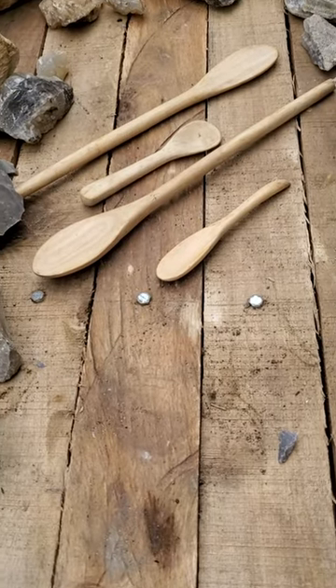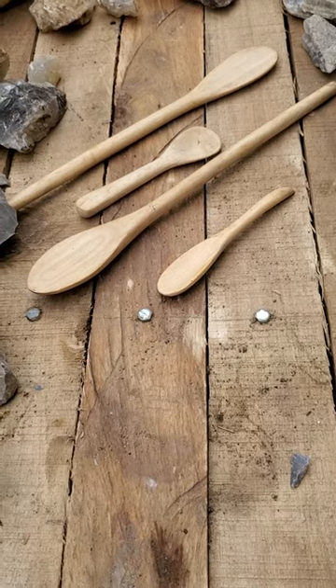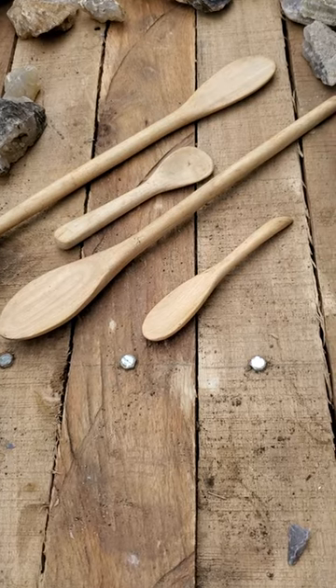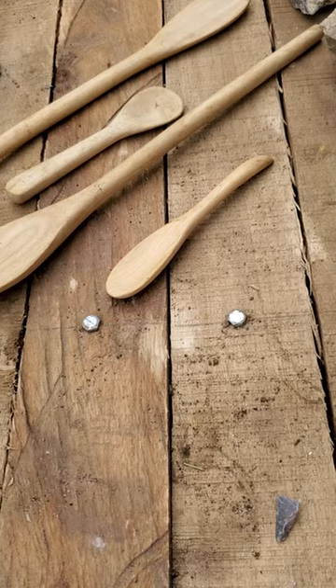Here's something that's a lot of fun. Here are hardwood spoons that I made. The two longer ones are like mixing spoon size. The one in the middle is almost a teaspoon or so, a little bigger. And this other one was just one that was made out of a piece of scrap wood.